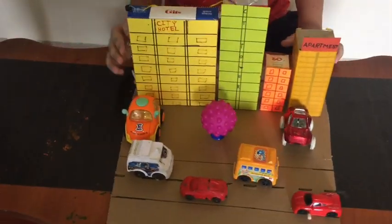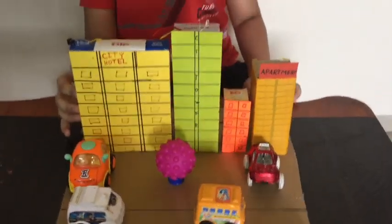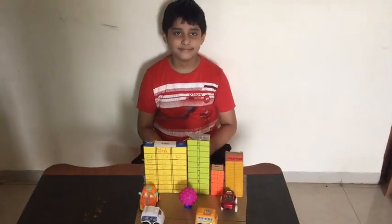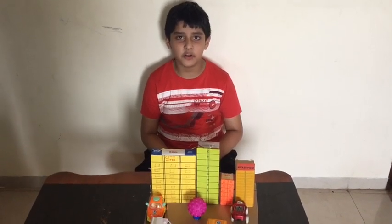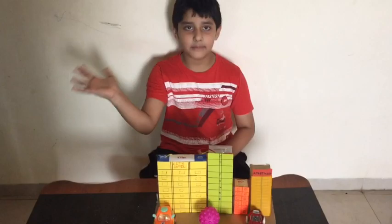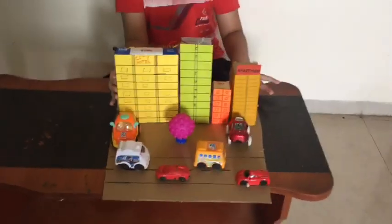Now earthquake came. The alarm is triggered and working. Thank you.